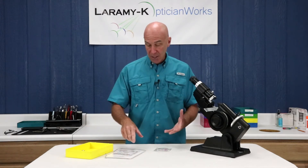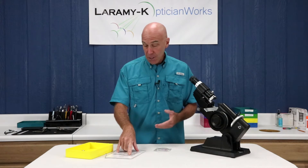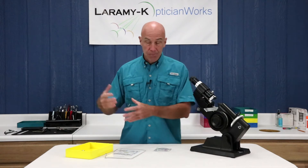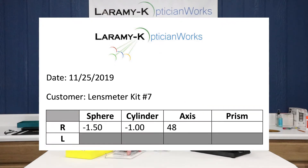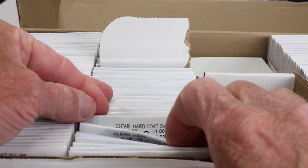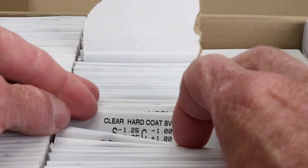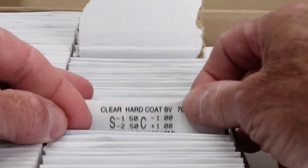Take a look at lens meter kit number seven here. It tells us that for this particular job, if a customer was waiting out front, I needed to pull a lens, line it up, fill it — minus 150, minus one, and the axis is 48. I would stock these lenses, stock single vision uncut lenses. I'd go over to the trays, dig through, and find a minus 150, minus one.